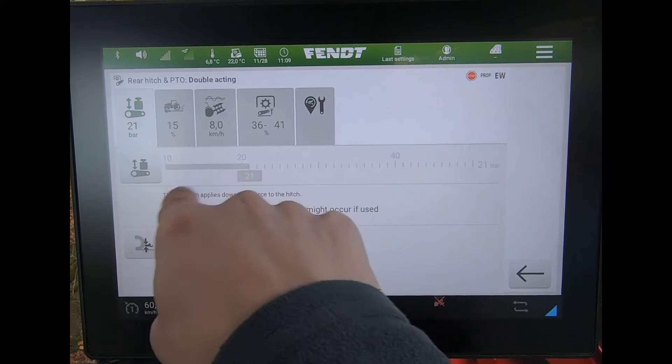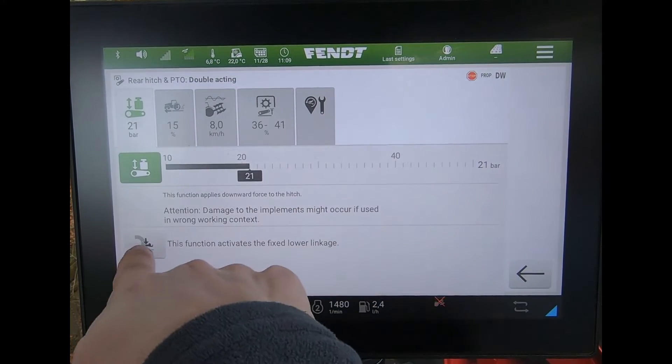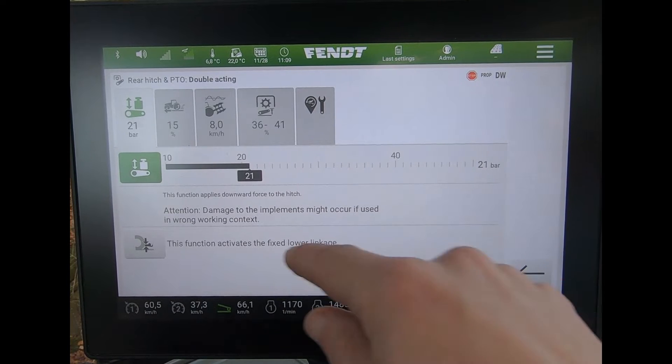As we can see, we've got our double acting rear linkage here, so I need to activate it. Down at the bottom here we can see this button — as I said, it appeared in software version f.04.